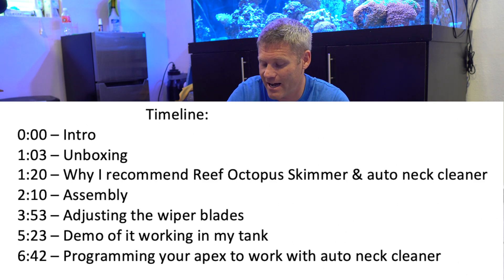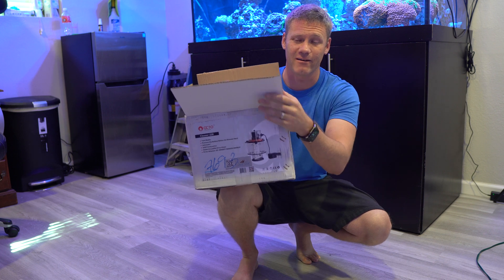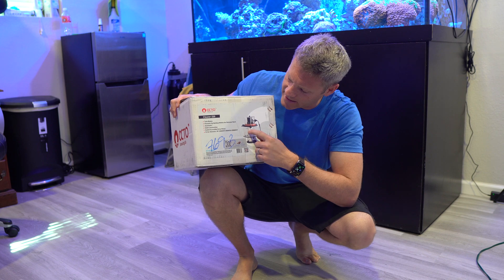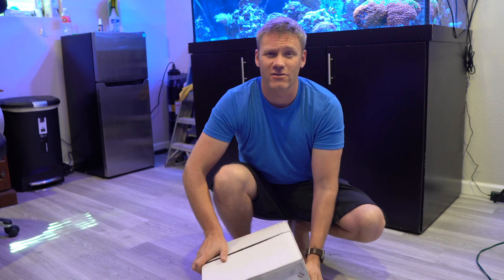That's why I'm excited today. I just got a new toy. It is a Reef Octopus neck cleaner. Basically what it is, you replace the top of your skimmer with this and it's got basically some wipers that spin in a circle and it cleans the neck of your skimmer.